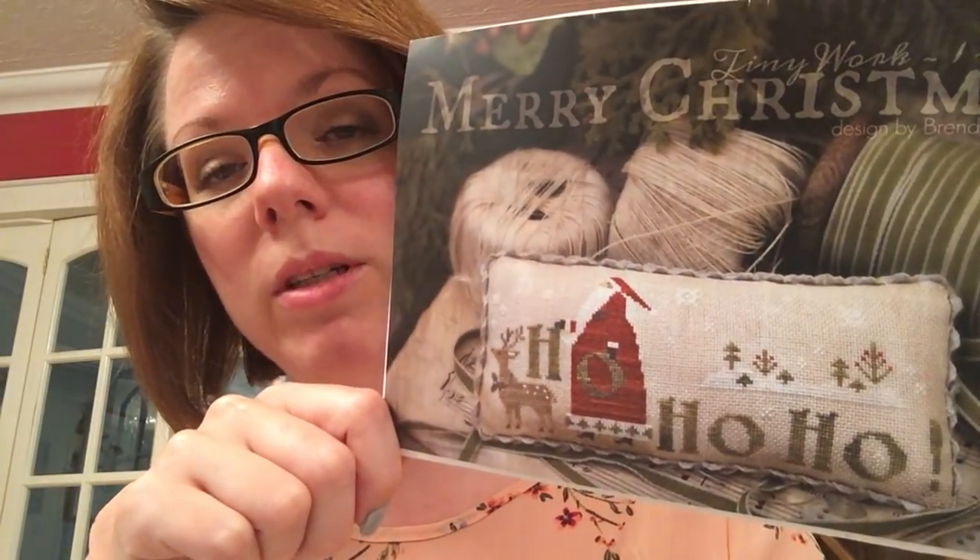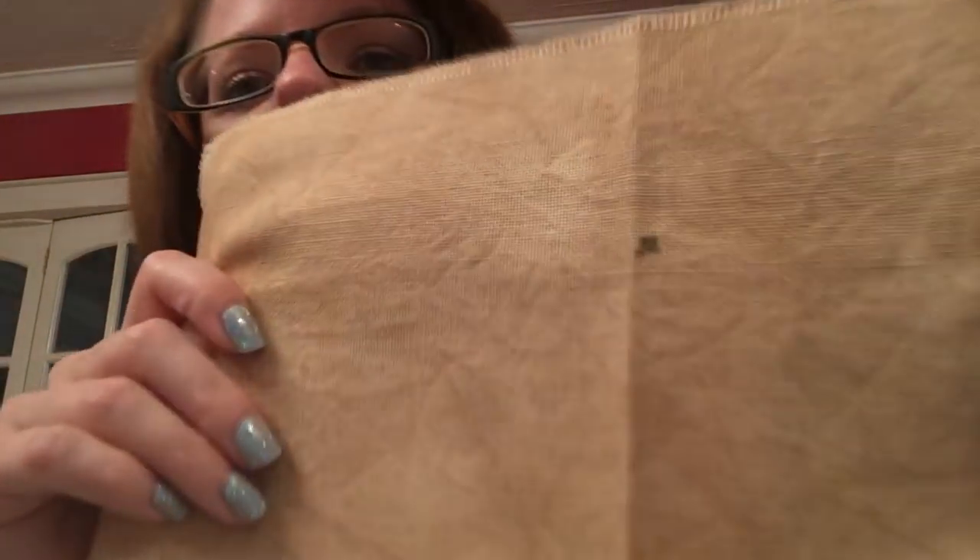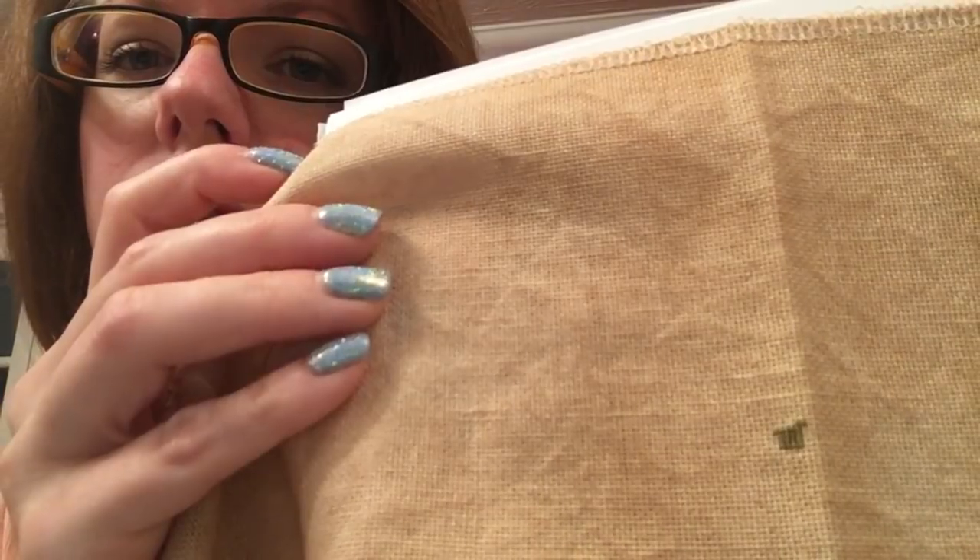And then the next one, which is day thirteen, is Merry Christmas, again by Brenda Gervais. I really love the start on this one. This must have been a weekday. This was the start of my teeny-tiny start on the ho-ho-ho — I even think it's upside down again.